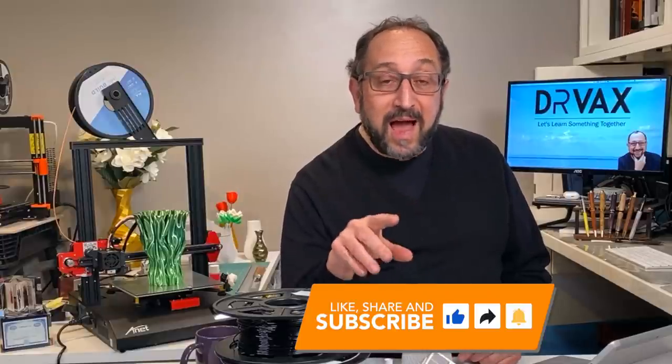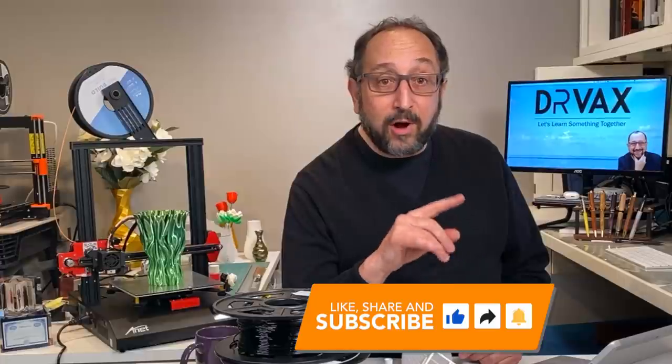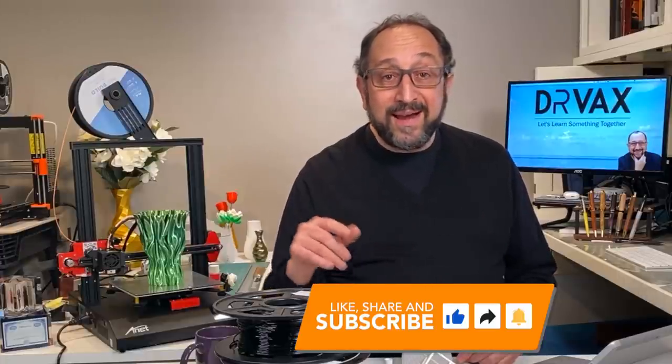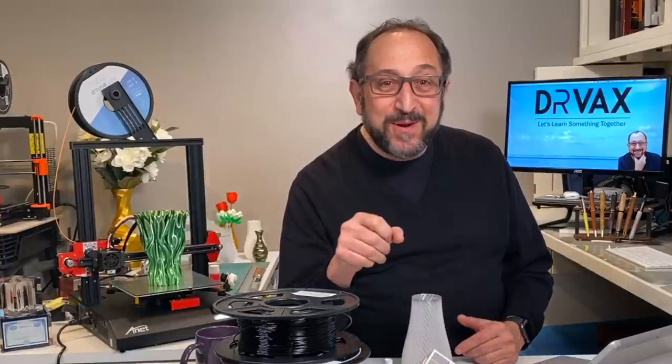So I thought today I would attempt to print with PETG on a Monoprice Ultimate 2 and on an Anet ET4 — a relatively low-end printer in the Anet and a mid-price printer in the Ultimate 2. So stay tuned and let's learn something together.